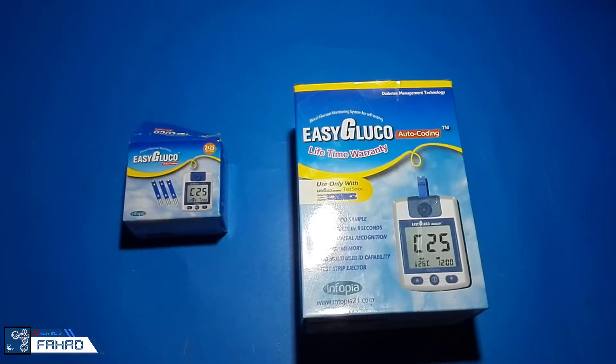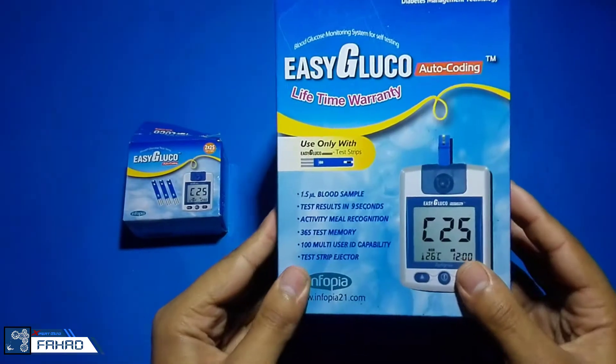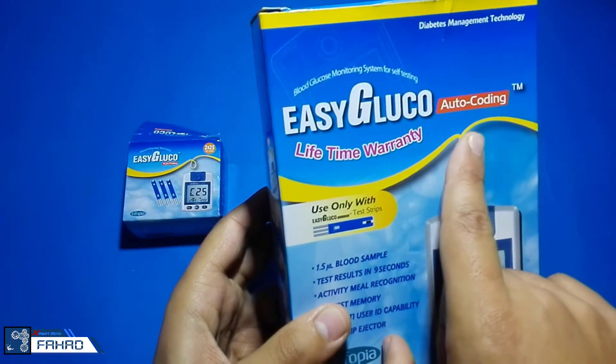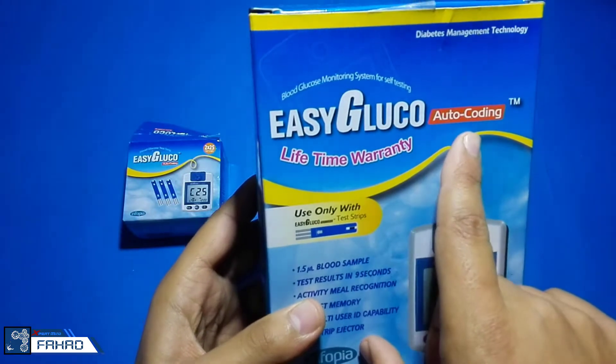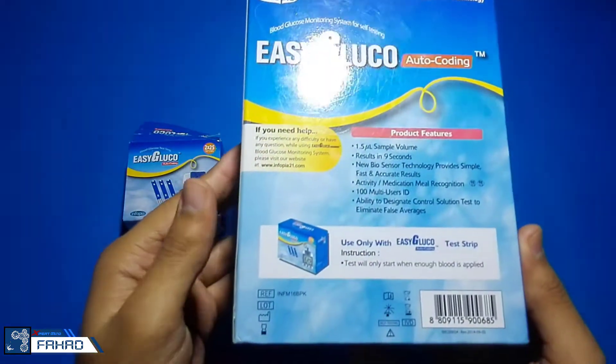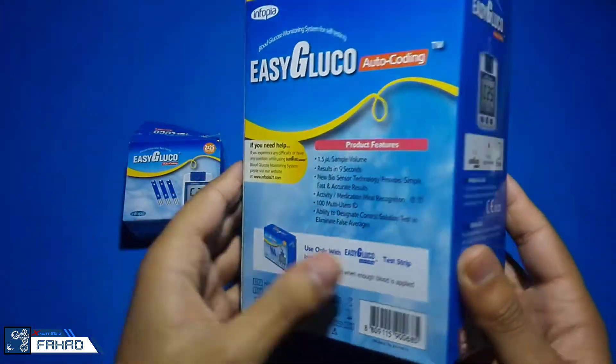I bought this glucose meter for nearly 25 bucks. It is Easy Glucose, as you can see, and it is made in Korea. It contains a glucose meter, some strips, and a lancing device.